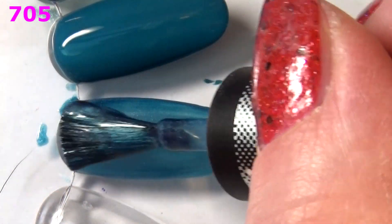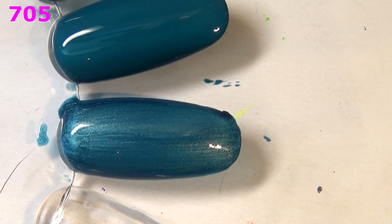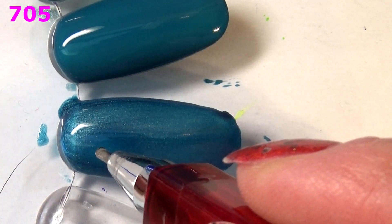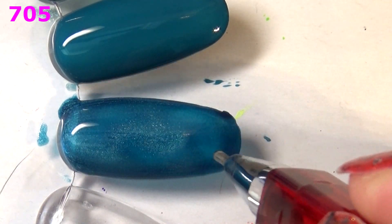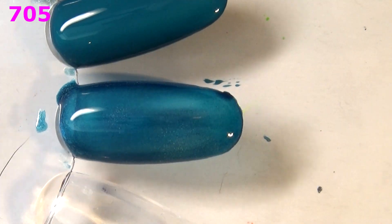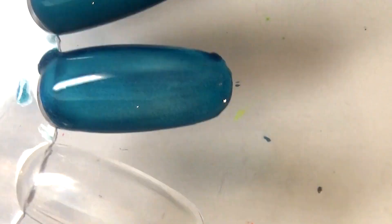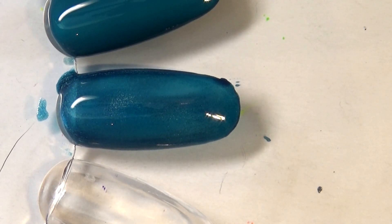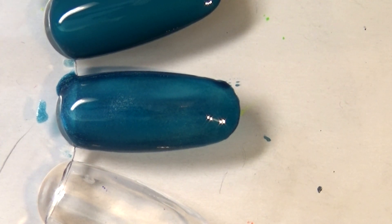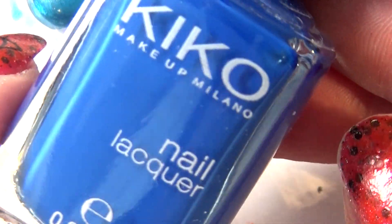Second coat of the magnetic polish 705 — still a bit sheer. Here's my little magnet pen. Oh yes, it definitely does do stuff under the magnet! But I'm on the fence because it is still pretty sheer on the swatch wheel, and I have a ton of Missoura polishes that are better, so I'm probably gonna get rid of it. Next up is another grayed-out blue — this is 519.